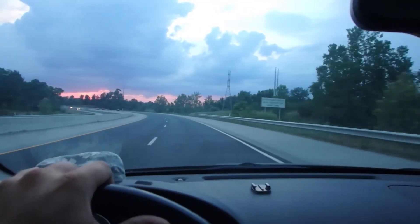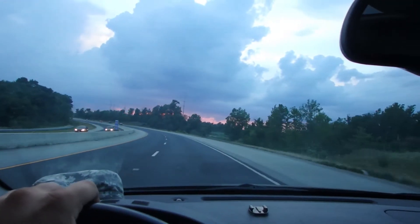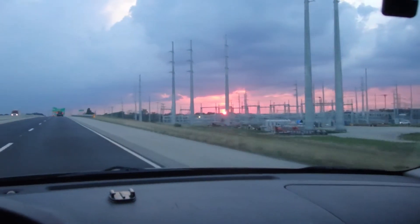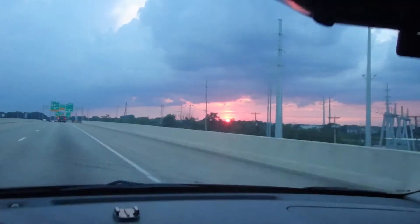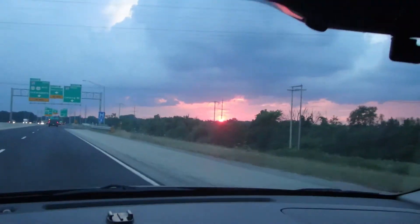You guys want to see something really cool? We gotta wait till the trees break here — freaking awesome sunset. Would you just look at it? It's like orange — really orange.